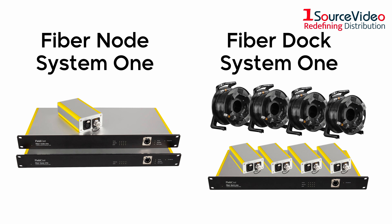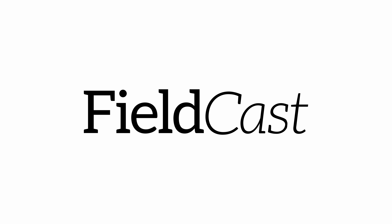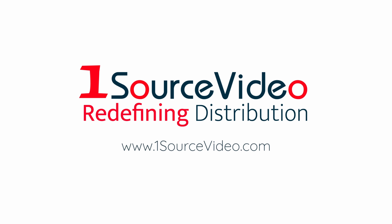Be sure to check out the FiberNode System 1 and FiberDoc System 1. If you want to learn more about how Fieldcast can bring your production to the next level, check out onesourcevideo.com or visit your local reseller for more information.